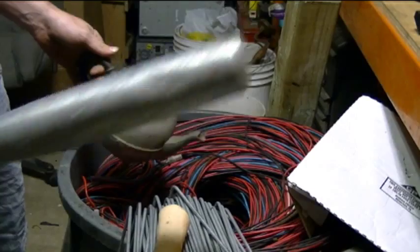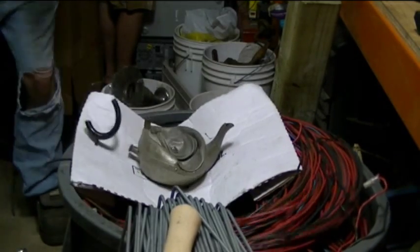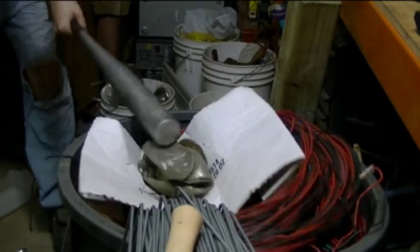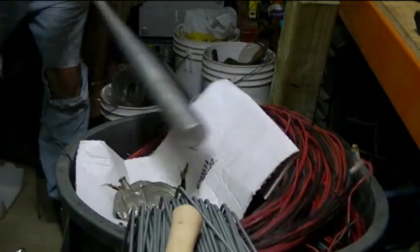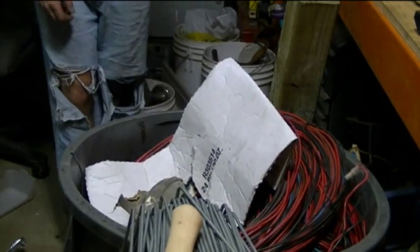Baseball bat! Baseball bat! Baseball bat! Baseball bat!